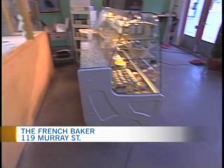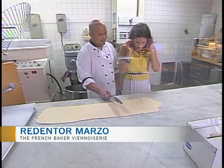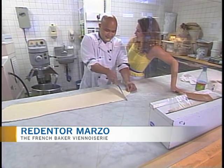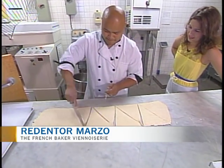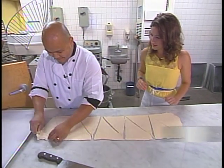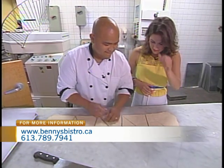So what is our next step? Now we have to cut this into 10. Into 10? Yes. So triangles? Triangles, yes. I'll let you do the cutting and then I'll help you with the rolling. There you go — we never waste that. That is full of buttery goodness, so you don't want to waste anything.